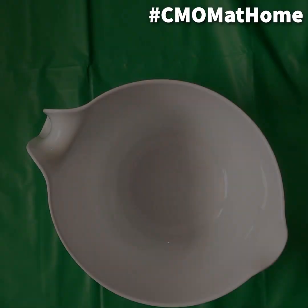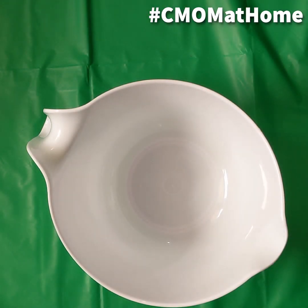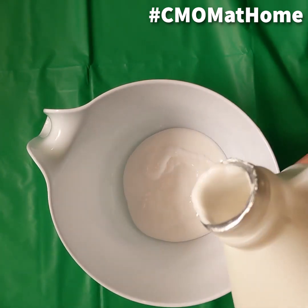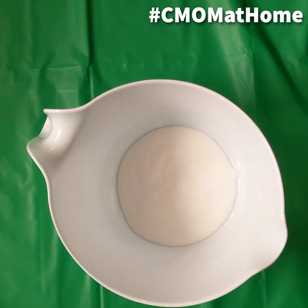Without any further ado, let's get started. The first thing we're going to need is a bowl, and in that bowl we're going to start to pour in our first main ingredient, the glue. The amount of glue you pour in your bowl is about the amount of slime you're going to end up with, so let's try to be careful at this part.